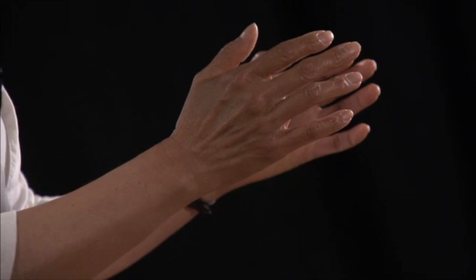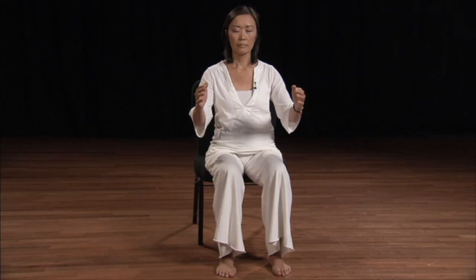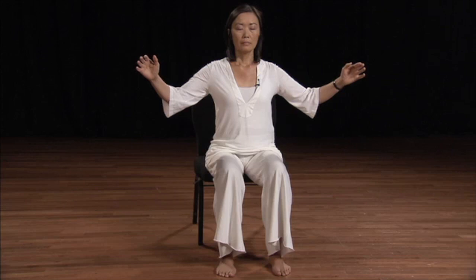As you inhale, your hands move apart. As you exhale through the mouth or through the nose, your hands come closer together but not touching. So inhale — hands move apart — and exhale, bringing them closer together. Inhale through the nose and exhale through the nose or through the mouth. Our breathing is coordinated with the movement of your hands. Imagine the chi between your hands — not only imagine it, but feel it. See if you can feel the energy between the hands.